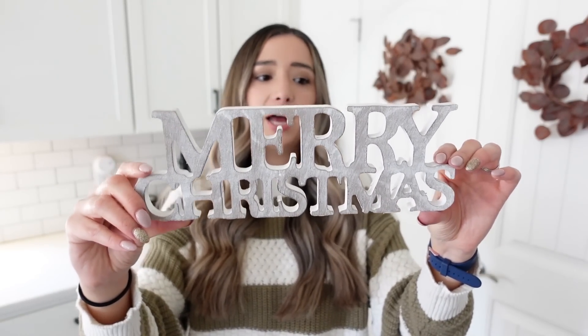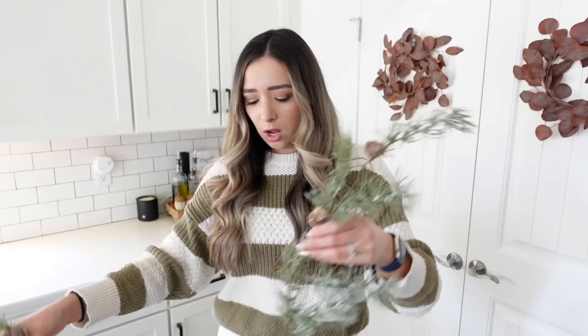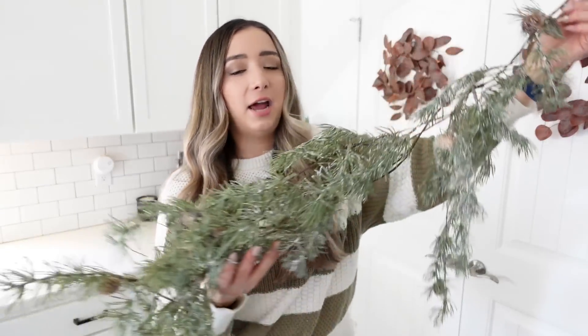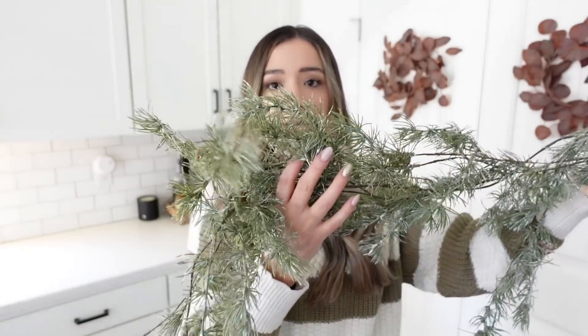The box also came with a Merry Christmas sign, which I love. I don't put a ton of wording up for the season, but this is definitely something I would put up in my decor. I will be posting some reels on my Instagram showing how I styled these items. There was also a garland in the December box — it is a light flocked garland with some pine cones. I've styled this over on my mantle already and absolutely love it.